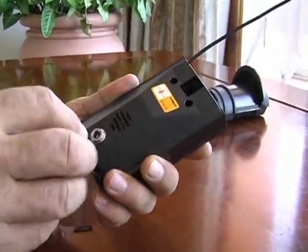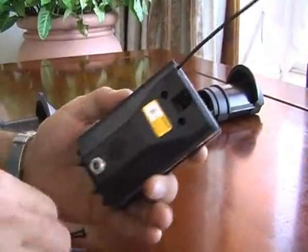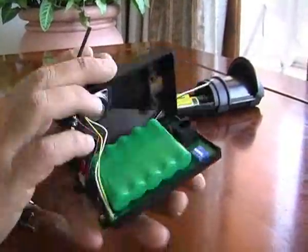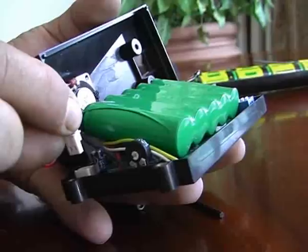Open up the RoboGuard with the Allen key provided. Make sure that the nickel metal hydride battery is connected.